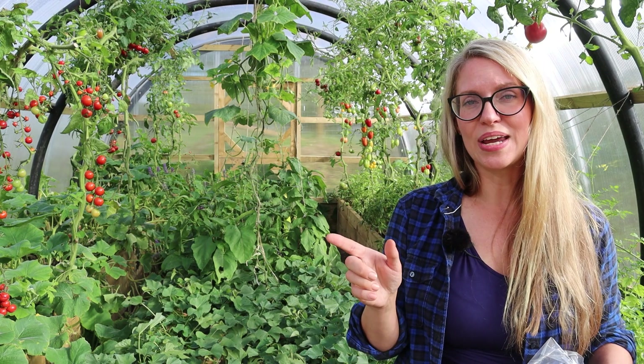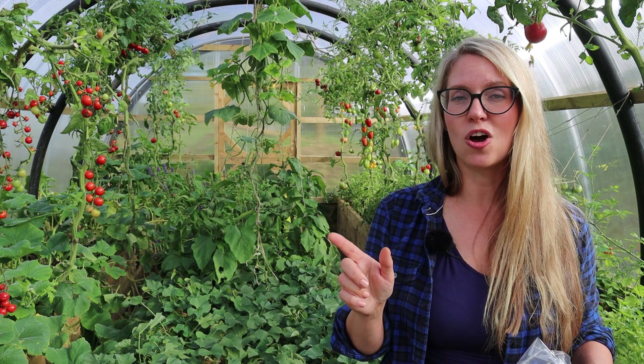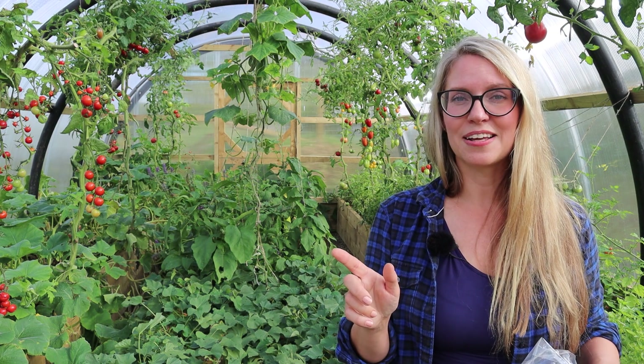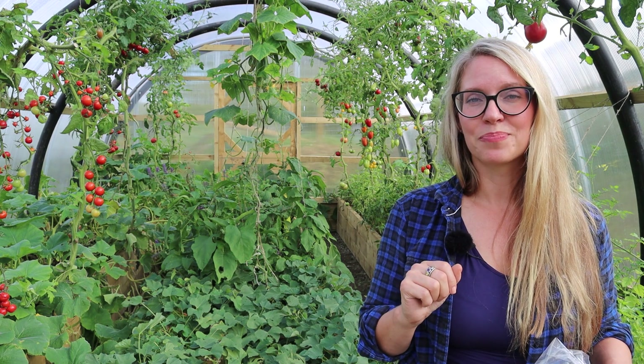Speaking of all these tomatoes behind me — I'll be picking ripe ones today, and next week there'll be more ripe ones but also a lot of green tomatoes. Rather than just trying to ripen them inside, I'll be making green tomato chutney — I highly recommend it, and lots of people have left great reviews on my website. Definitely check out the recipe if you have a glut of green tomatoes too. Thank you so much for watching, and I'll see you next time here on Lovely Greens.